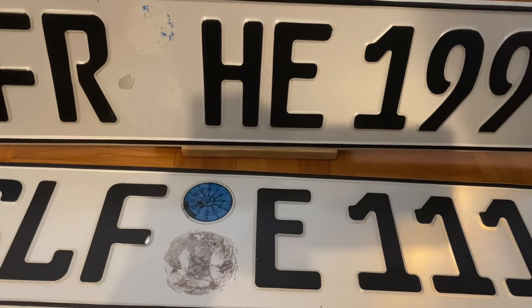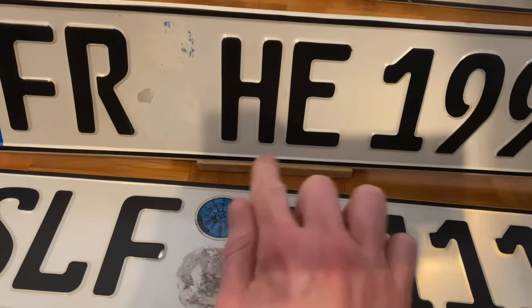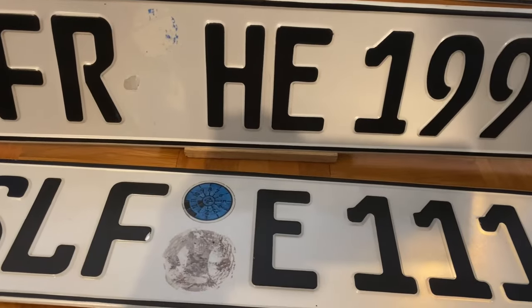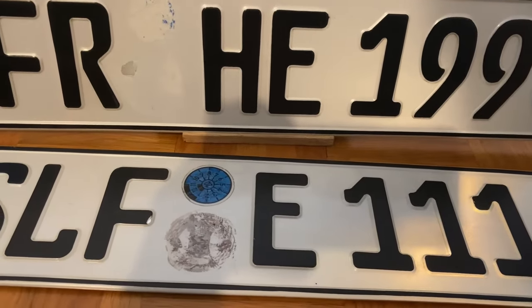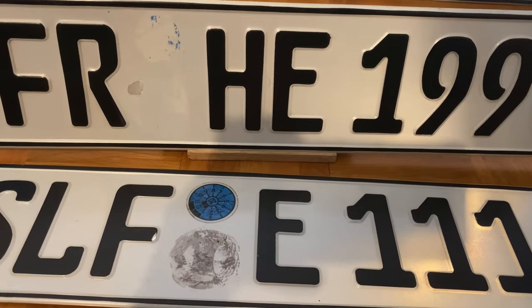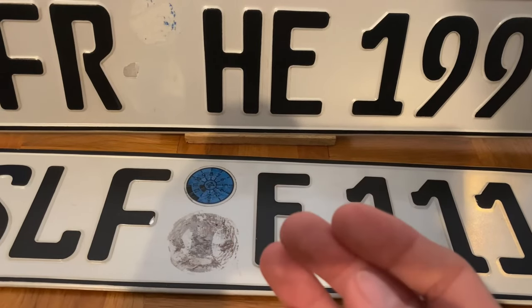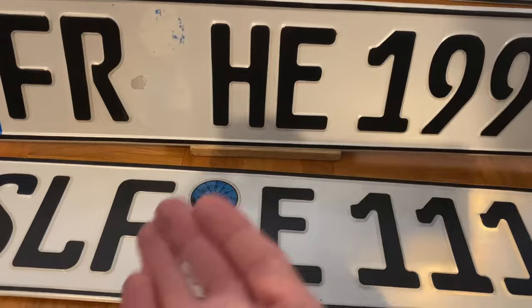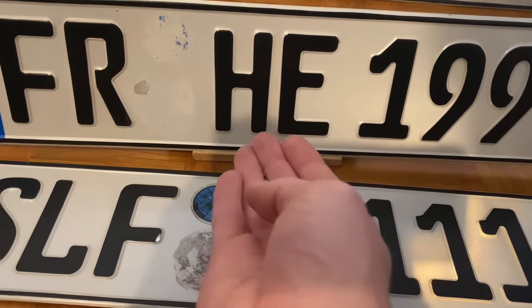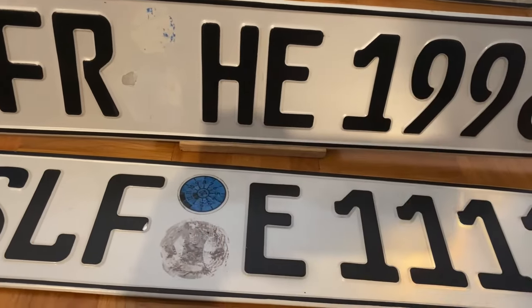One important thing to mention is that not all letter and number combinations are legal here in Germany. Because some combinations are seen as referencing fascist Germany, certain letter and number combinations are banned.